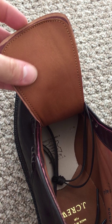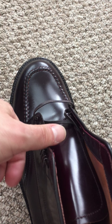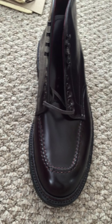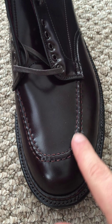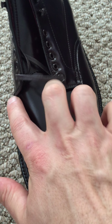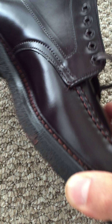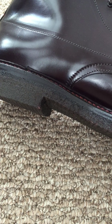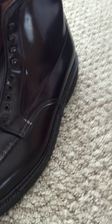It's interesting — a lined tongue, and then the flat wax laces. These are made on the True Balance Last. As you can see, it has the hand-stitched detail around the front of the toe. The crepe outsoles, which I've heard are very comfortable — I've never had them before on these boots, so we'll see how they do.